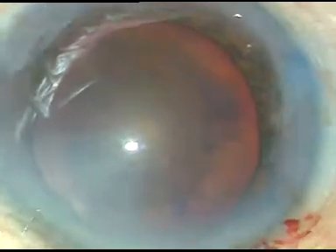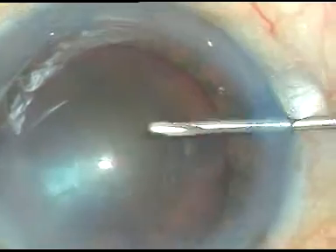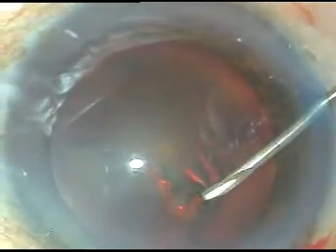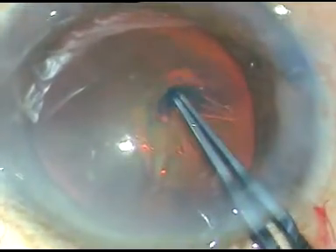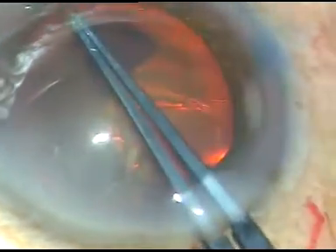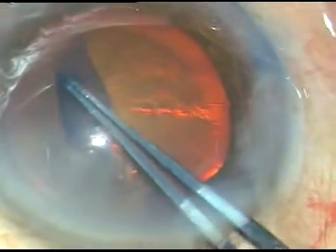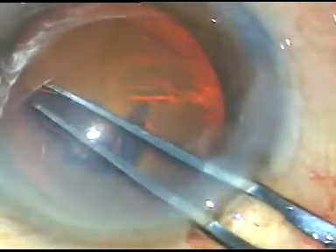Now, through the 8-to-9 o'clock side port, this is the cystotome. It has been used to incise the anterior lens capsule. Now, with the capsulorhexis forceps, as we go here, it wants to go under the iris. Now, this is the smart pull, and after that it comes towards the center and we can complete the rhexis successfully.